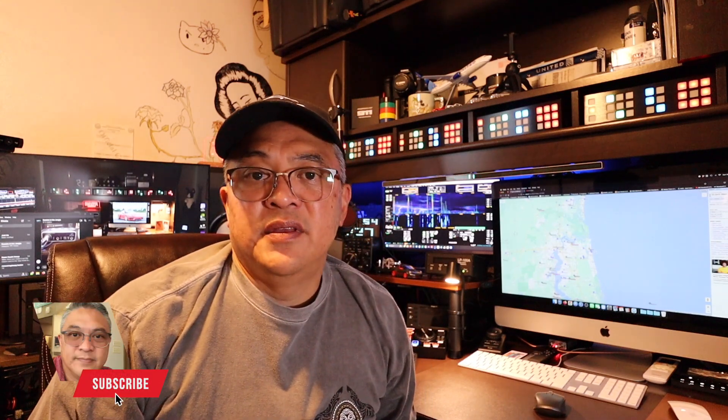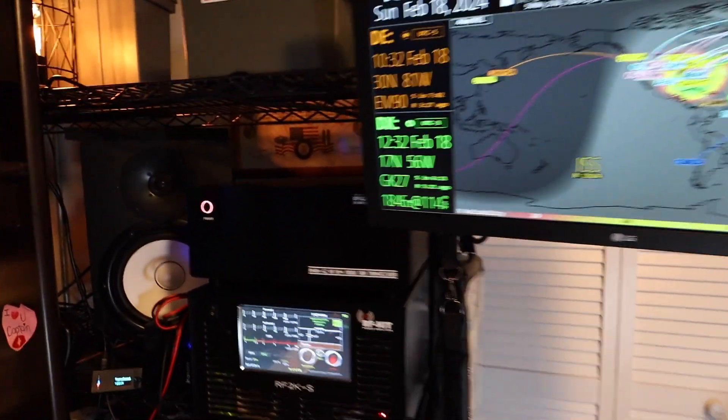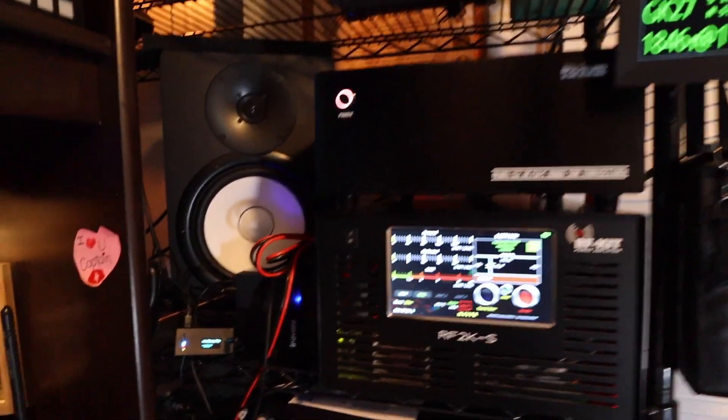Good day YouTube, welcome to my channel. My name is Darren and my amateur radio call sign is N4VFR. In this video I'm going to show you my method of backing up the micro SD card in the Anon G2. Some equipment that you may have already utilizes these micro SD cards.